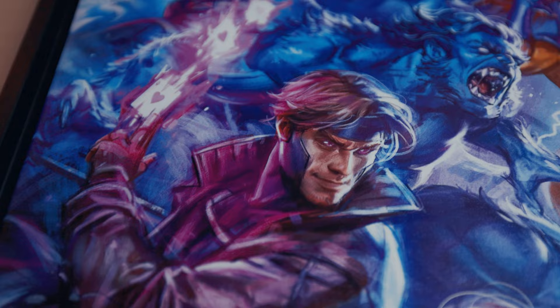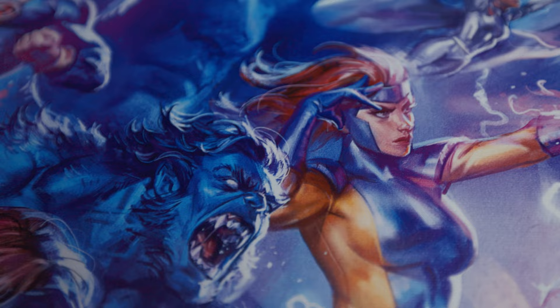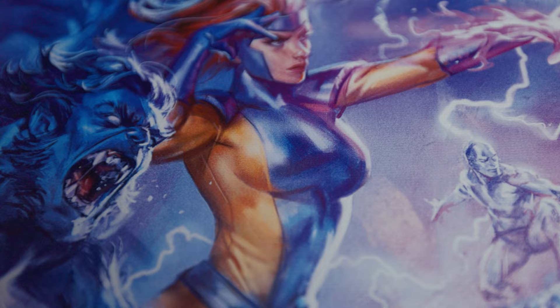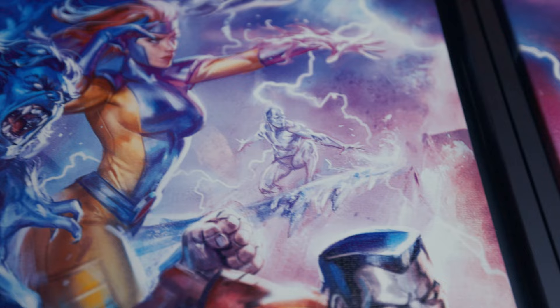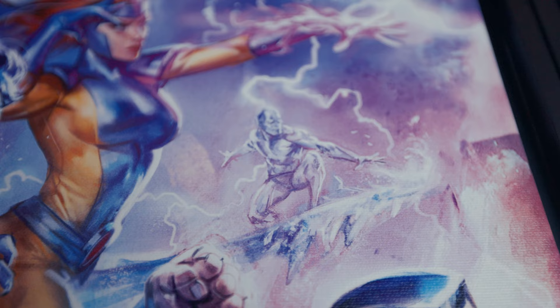Beast is looking fierce as well. I do wish I could see a lot more of him since he's a bit in the back — I'd have loved more visibility there. Jean Grey is here as well. I wish we could see more of her face because she's gorgeous, with the psionic powers rendered there as well. Down here is Iceman — a bit small, but the details are really beautiful and phenomenal. I do wish the background were a bit darker so we could see him more.